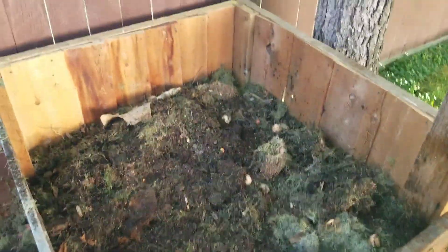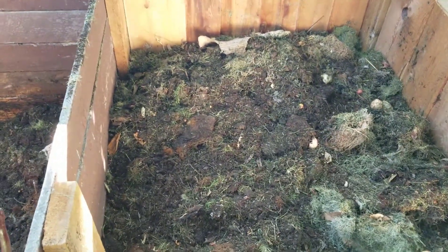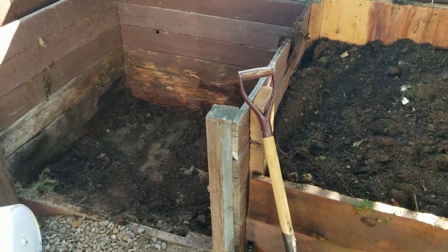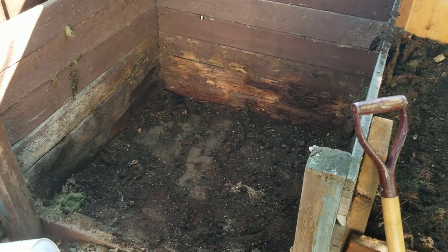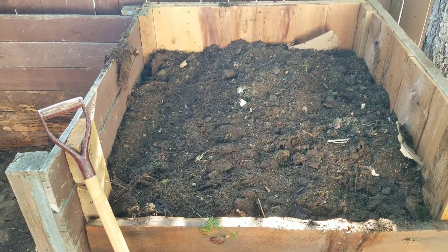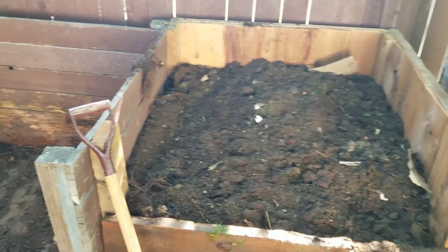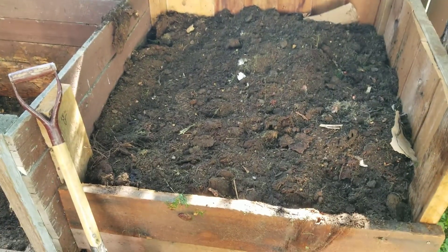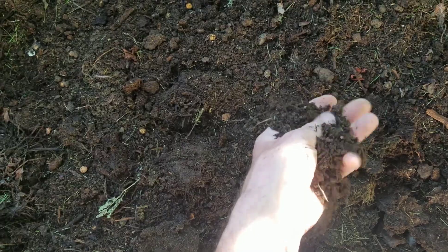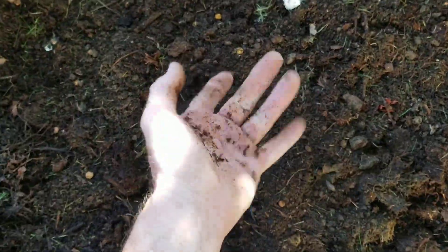The new heap is getting nice and full with lots of air in there to complete the compost process. This is the final dug-out old compost heap, and this is the turned-over compost heap ready for spring — or maybe a bit on in the late autumn, who knows. It looks well rotted down, nice and crumbly. I might even be able to use this for potting compost, which should be good.